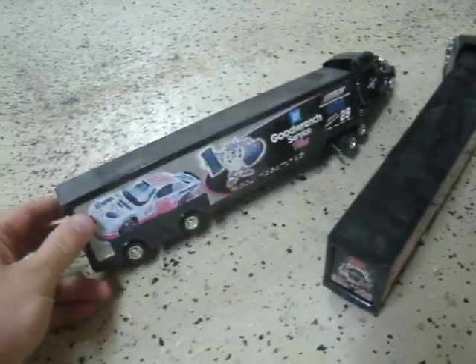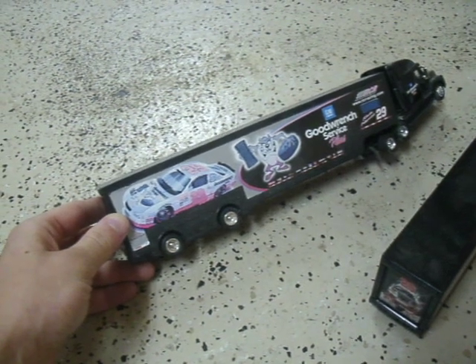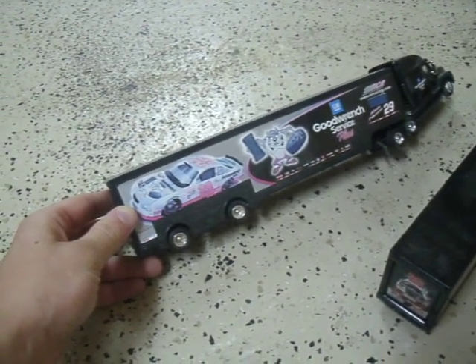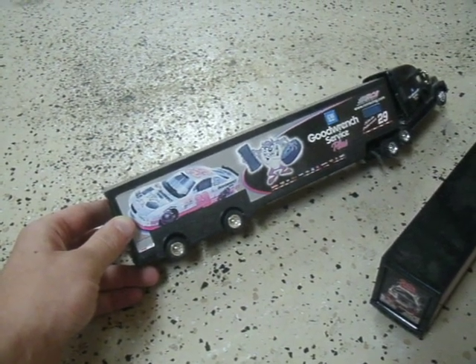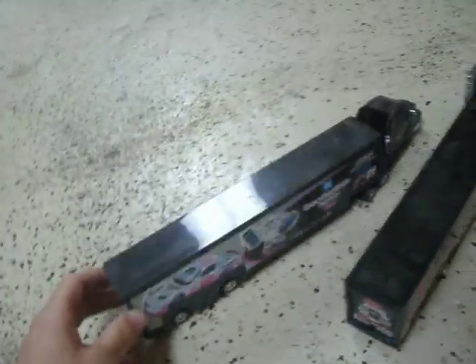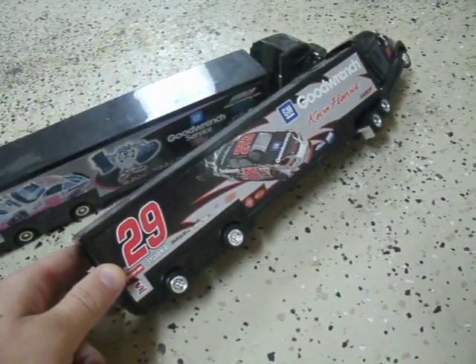I do have two trailers by him. This is his rookie trailer with the Looney Tunes on it with the Goodwin Service Plus, and this is his 2003 one, which is the original car.